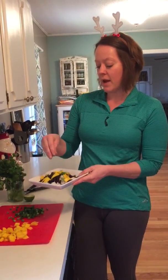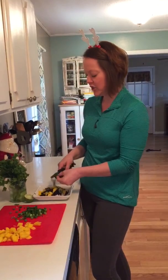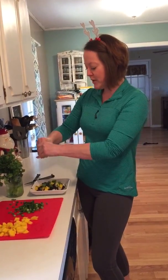I'm just going to sprinkle on a little bit of some chopped green onion, and then I'm going to trim off some cilantro that I keep in the fridge, and maybe squeeze a little bit of lime juice over the top. A little bit of salt and pepper.